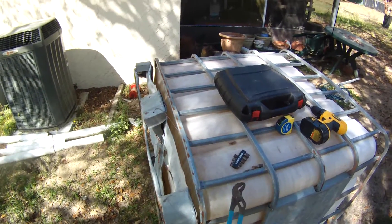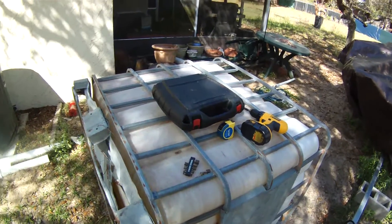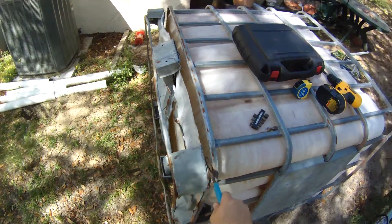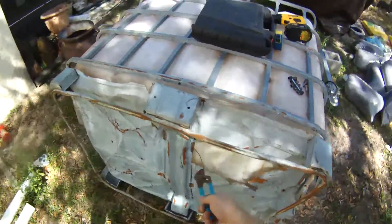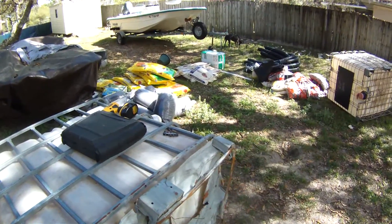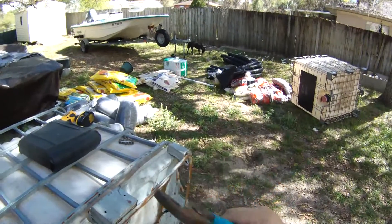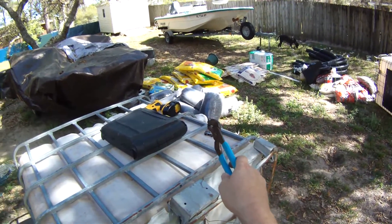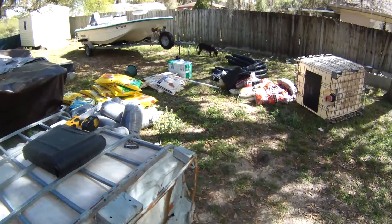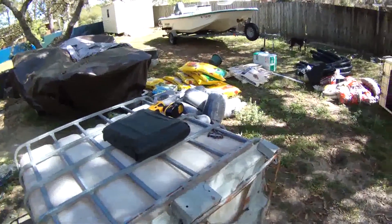Today we're going to convert this IBC tote — approximately a 275-gallon container — into a container garden. We're going to split it in half, throw the bottom stand part away, and use the rest to create a wicking bed container garden with a reservoir of water in the bottom. We're using bagged materials to make sure we know the quality we're getting. I think it'll last for several years — so here we go.